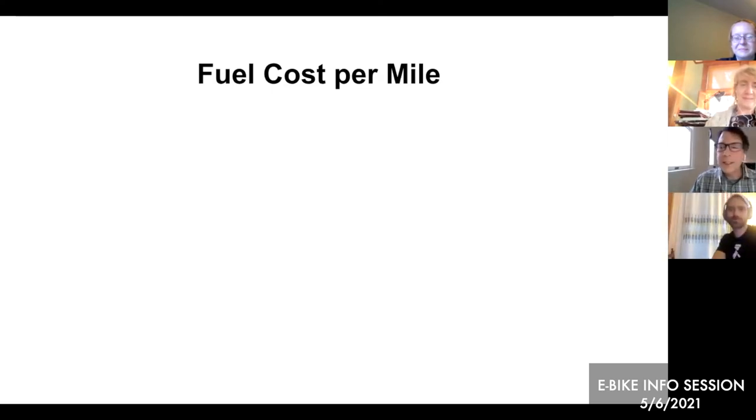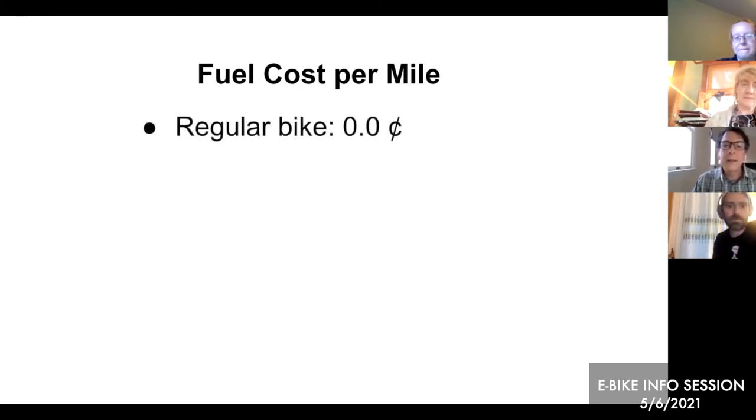Christina mentioned saving fuel. A regular bike is of course free, and someone told Omar that even the food-energy humans use is free because of what's called the calorie paradox — as you exercise, you become more fit and your body burns more efficiently, so you're not eating more food to get yourself around on the bike. Galen adds that the health benefits of preventative exercise far outweigh the costs of conditions like high blood pressure down the line.